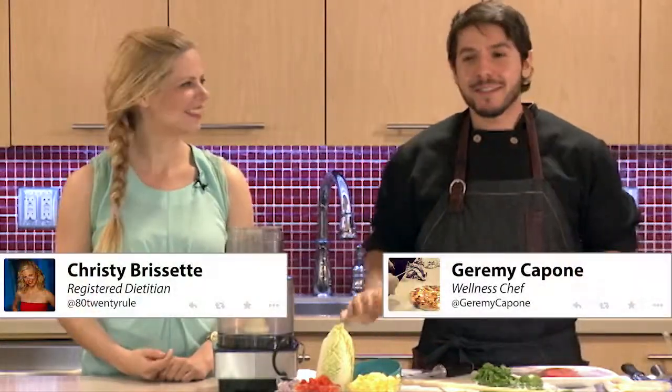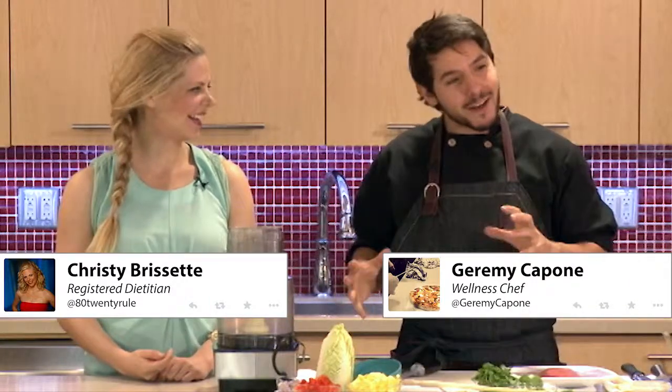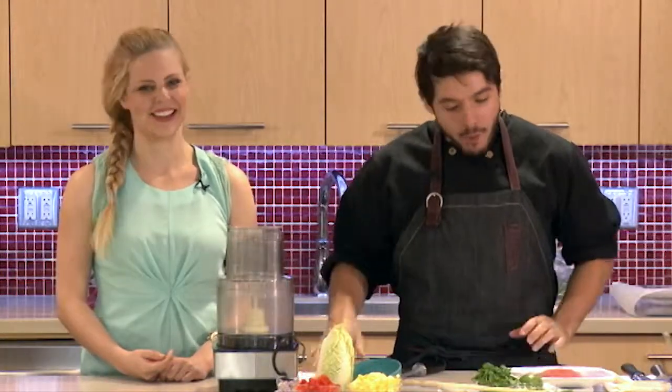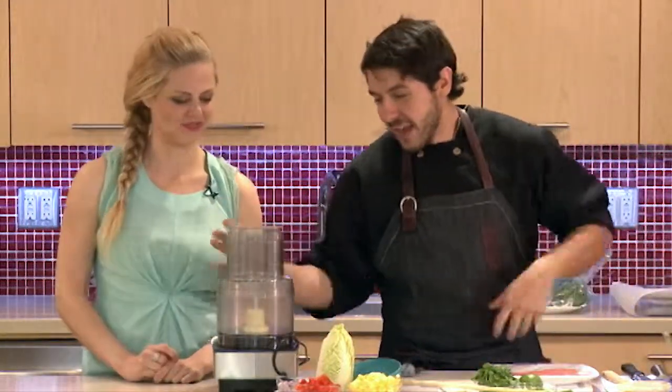Ok so next recipe, no squash in this one I promise. Actually I wanted to do the furthest thing from it. You know it's getting colder, we want to use some ingredients, something a little more tropical, something to remind you, take us away, a little escape for a little bit. This is a love letter to the summer that we had. And again big flavours, we're working with really big flavours here.